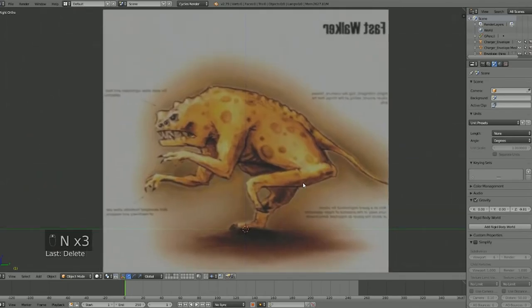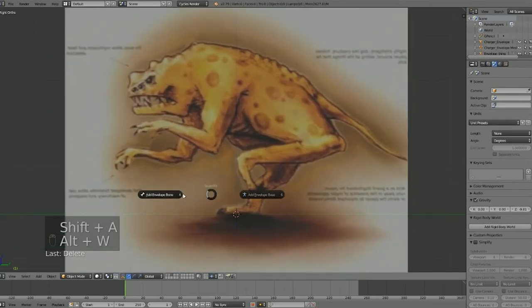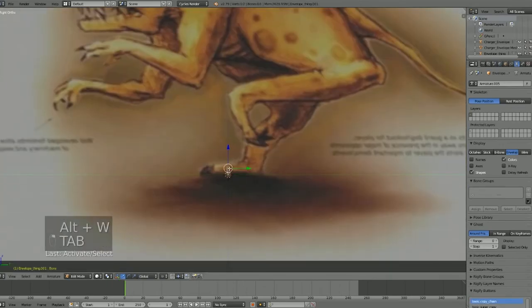What you're seeing here is a concept of an enemy from Half-Life. I found this in the 'Raising the Bar' book and I want to try to make it. The good way to start is to go ahead and add an envelope bone, and from here we're just going to get it to the basic shape we want.